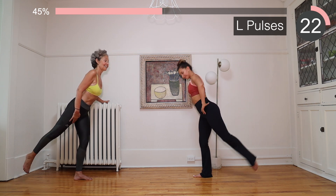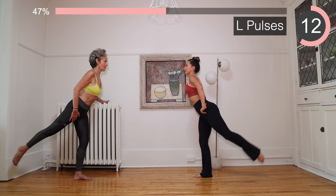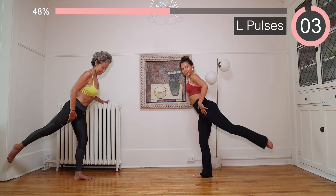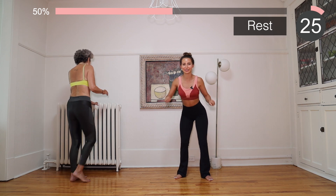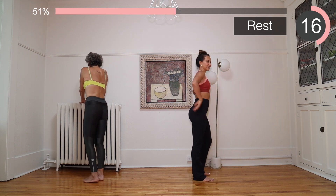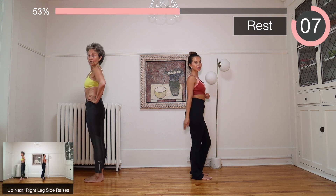Monica is starting to regret doing this video with me — a little bit! We are almost there, I promise. We just do the other side. You should also feel it on the glute of the standing leg. We switch. Let's take a little rest, move your body. We have a few seconds left to rest — stretch your legs.